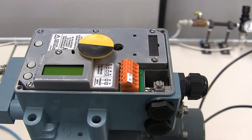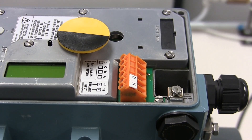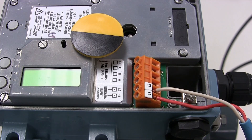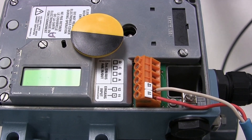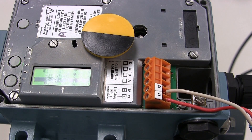Once connection of the pneumatics is complete, we can then connect our 4 to 20 milliamp input signal. You'll notice that there are multiple terminals on the positioner. The 4 to 20 milliamp connection is made to terminals labeled 11 and 12 — terminal 11 being positive and terminal 12 being negative. Once the terminations have been made on terminals 11 and 12, we can turn on our supply air and turn on our 4 to 20 milliamp signal. We should now see the LCD display illuminated.